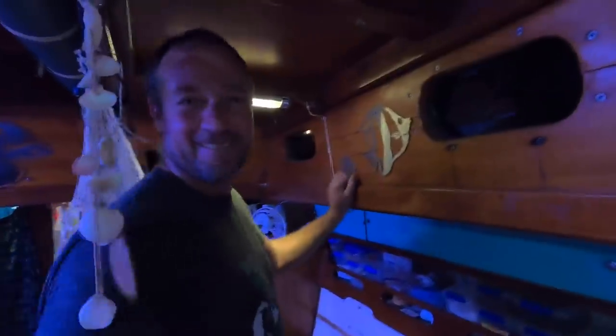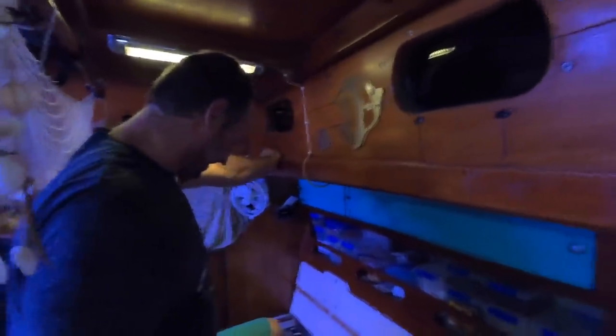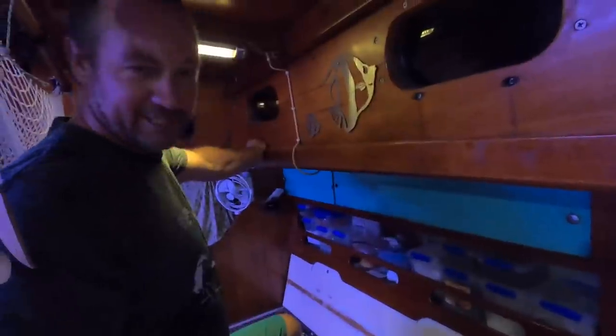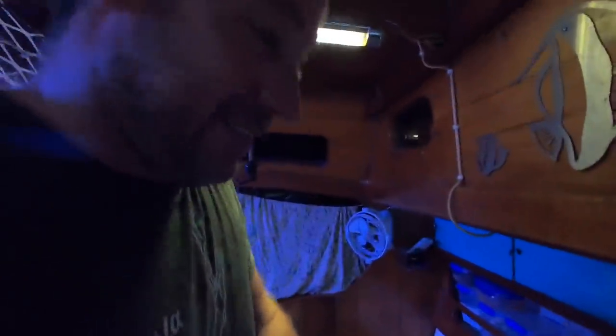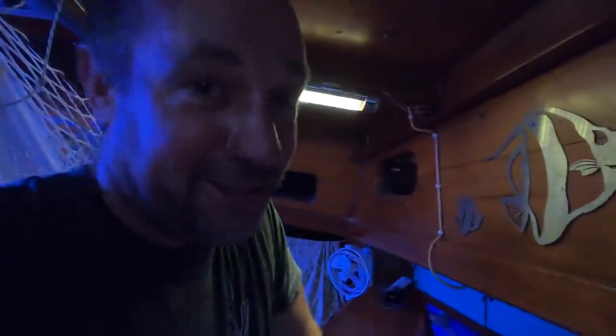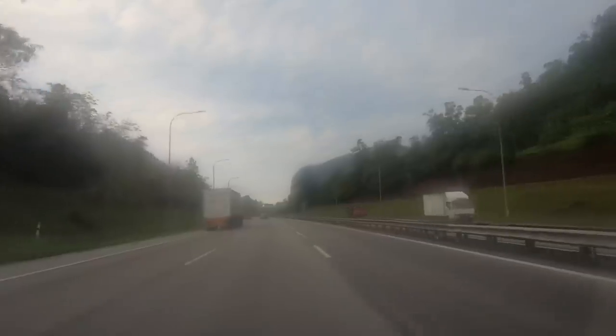We're going to end up with a new food locker through here — heaps of room for a couple of months of flour, bread, seeds, nuts — all the things I cook with. This wiring is just a bird's nest. When we first got the boat you couldn't even see the batteries, there was wire everywhere. It's got a bit tidier but there's more to do. We've set ourselves three weeks to departure for the Indian Ocean, so it's busy, busy.